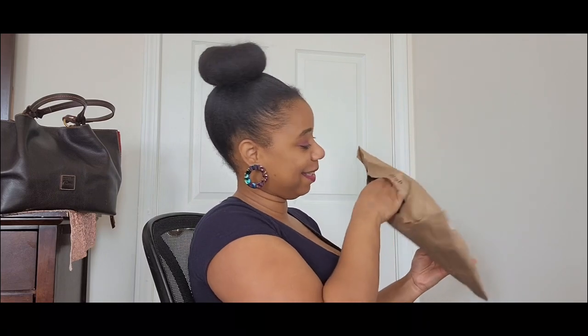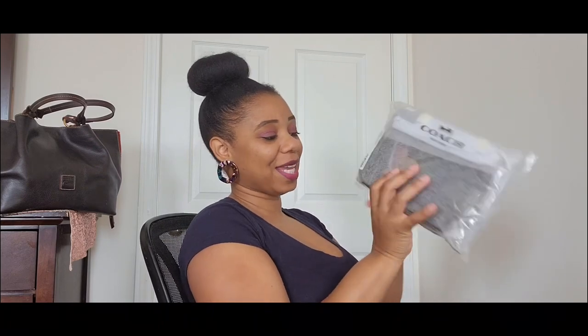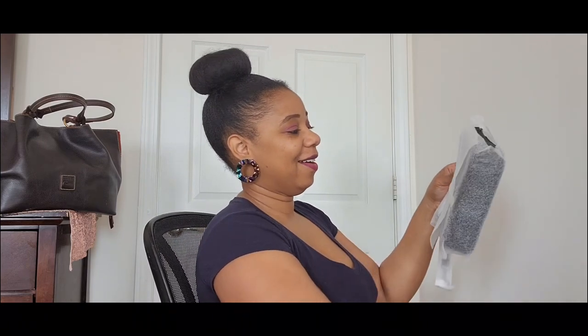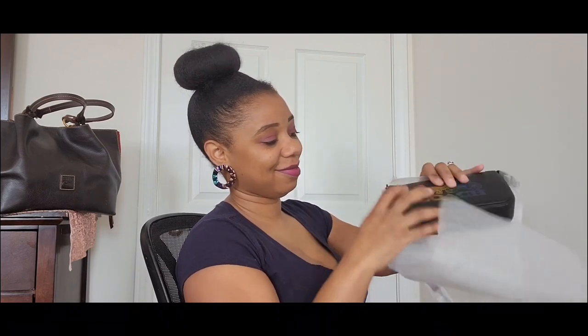Alright, let's get back to this reveal — or unboxing, or unbagging, whatever you want to call it. Can y'all guess what YouTube made me buy? Yep, I could not resist any longer — I ended up grabbing this gorgeous bag. This is the Coach Nolita 19, and what really drew me to it, what really captured my eye, was everything going on on the front.